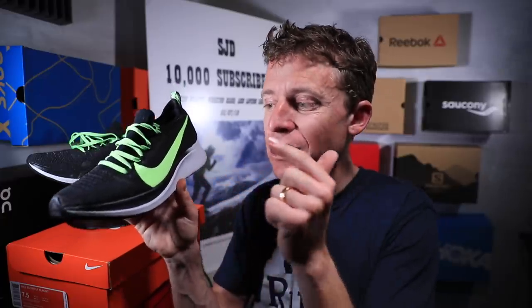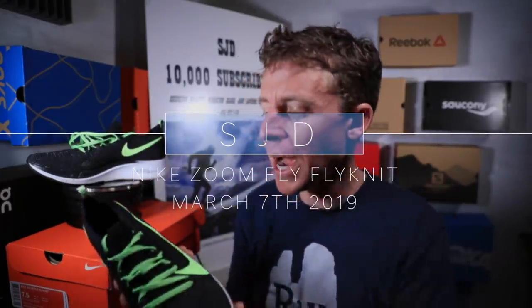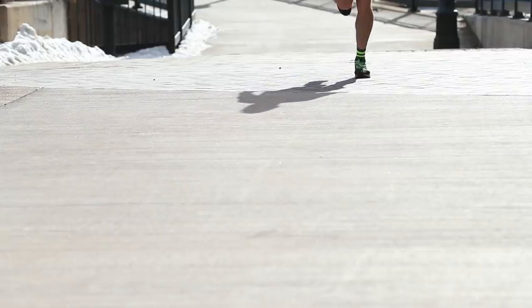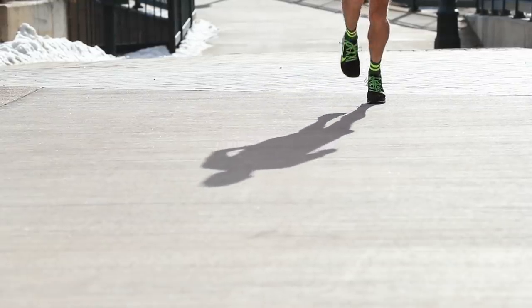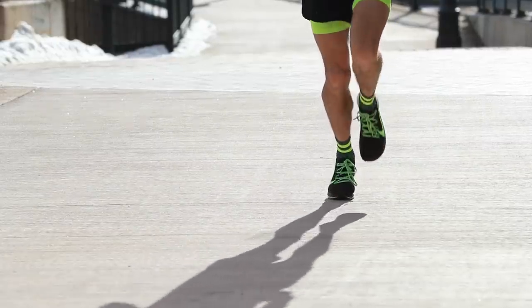Here we go, video number two publishing today — first impressions for the Nike Zoom Fly Flyknit. Not my full review; that'll happen after 50 miles. Today was eight miles. One of those miles I picked up the pace, dropped it down to about 5:40 pace. I was looking at my watch just to see how the shoe was reacting at different paces. I looked at 6:30,